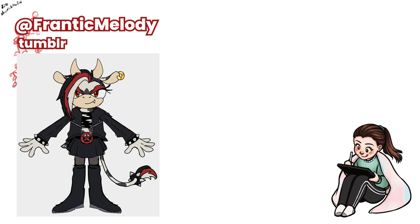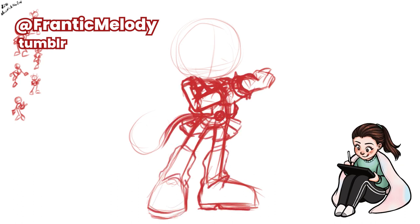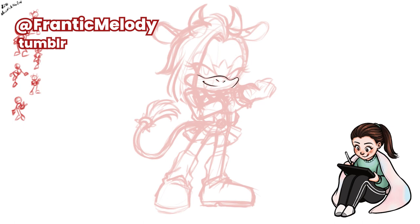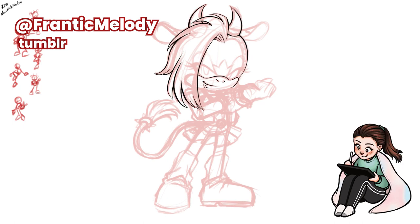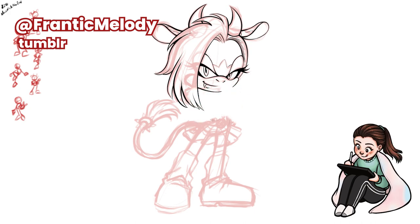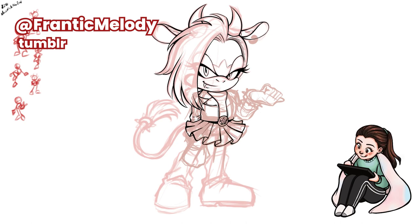Next up, we have Maverick the Cow, submitted by Ren. Fun fact about Maverick — she's actually a vampire. She's a former member of Gunn and was forcefully removed from the organization after snooping into their private records. Since then, she formed a gang known as the Fanged Cows that patrols Central City, interfering with Gunn's secret dealings in kind of a Robin Hood fashion. One day during one of her night walks through the city, she was ambushed by another one of Ren's OCs named Daisy the Vampire Bat, and that's how she got vampirized.